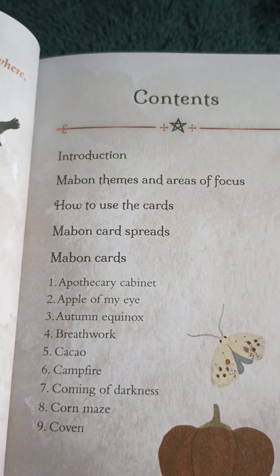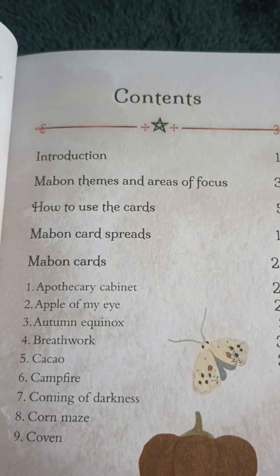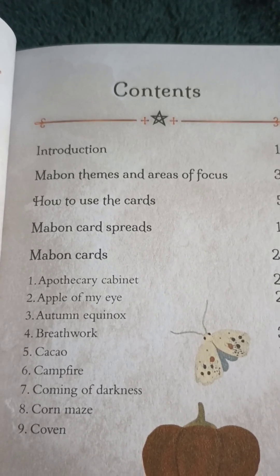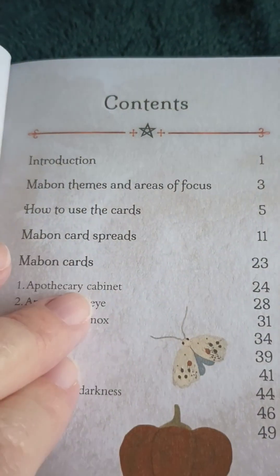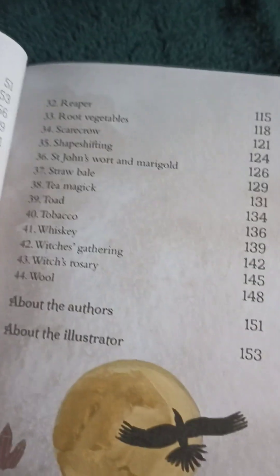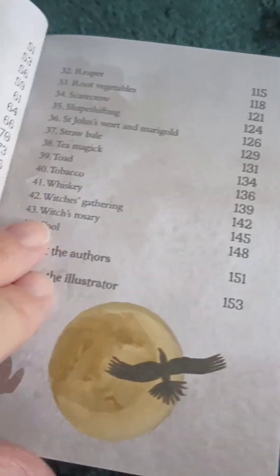Here's the contents. We have an introduction, Mabon themes and areas of focus, how to use the cards, Mabon's card spreads, Mabon cards — and it's going to be all the cards. And it is in color.